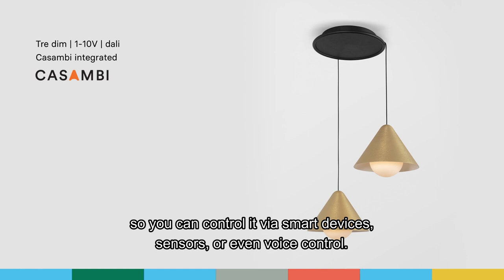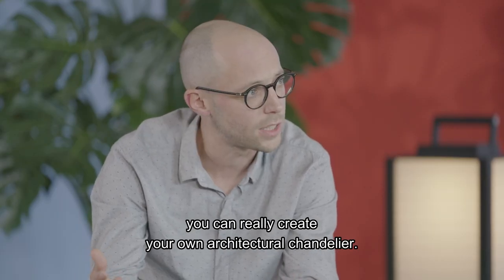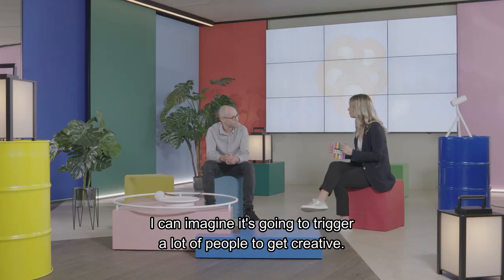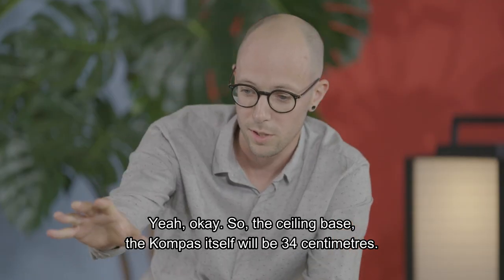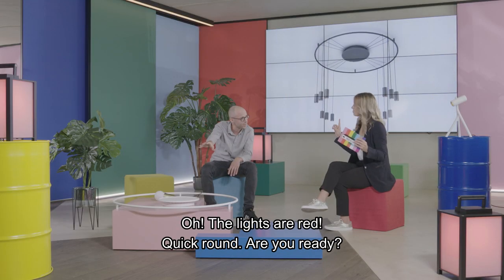So you can control it via smart devices, sensors, or even voice control. And the main reason, as already mentioned, is that you can really create your own architectural chandelier. That's great — I can imagine it's going to trigger a lot of people to get creative. In what dimensions are they available? Any different colors? The ceiling base, the Compass itself, will be 34 centimeters. Oh, the lights are red — quick round! Are you ready? Yes.